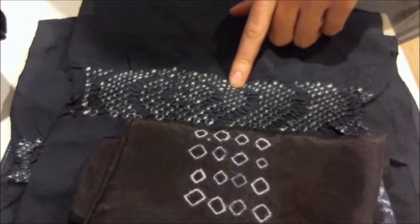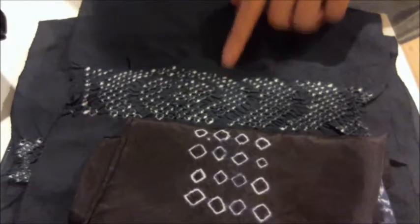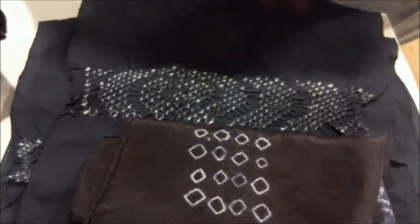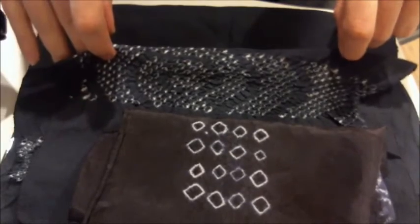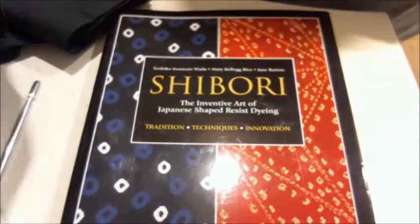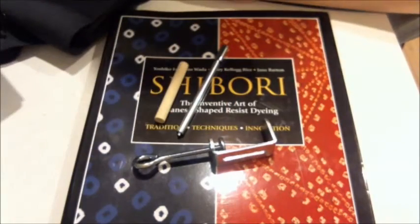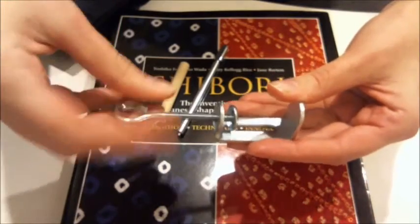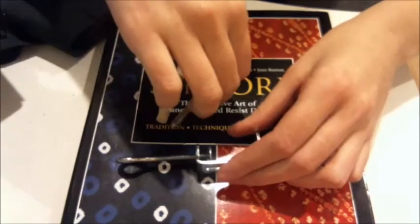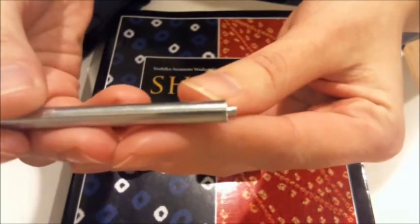Miyura shibori is incredibly difficult to do, and that's part of why I got this tool — because there is just no way I could hand-tie that many ties in such a small space without them falling apart. So let me show you this little tool. It's made of three pieces, and it's designed to sit on the edge of a table and basically just be wedged in with the C-clamp here.